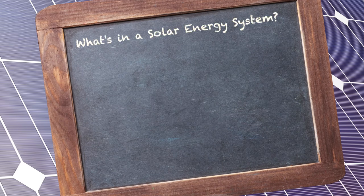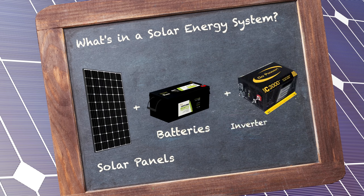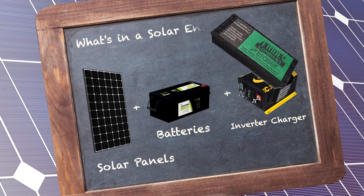So what's in a solar system? You have some sort of solar panels, some selection of batteries, and of course some selection of inverters. Stick with us throughout this video and you'll learn more about each one of them.